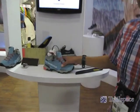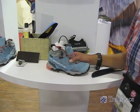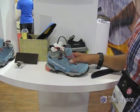Hi, my name is Colin Friedman. I work for W.L. Gore Associates and we're here to talk about our new Gore-Tex Surround technology — specifically in this La Sportiva shoe, we're talking about our Gore-Tex Surround technology with side venting.